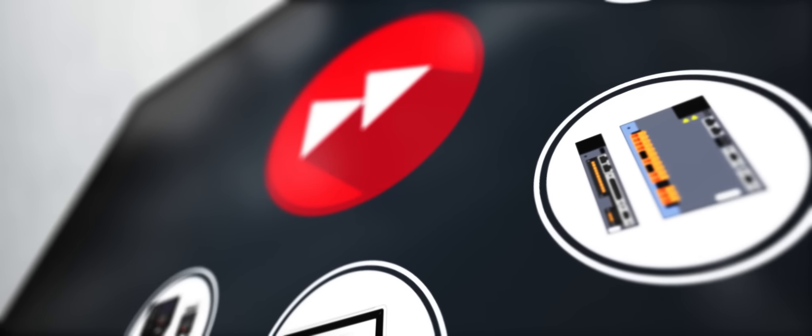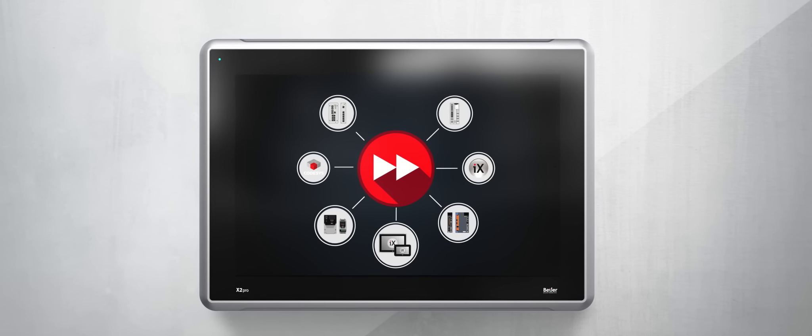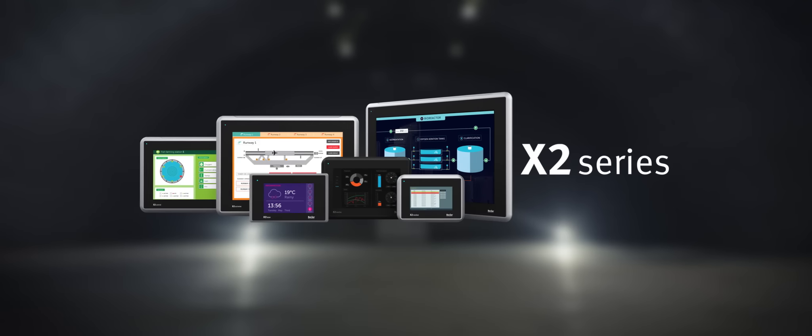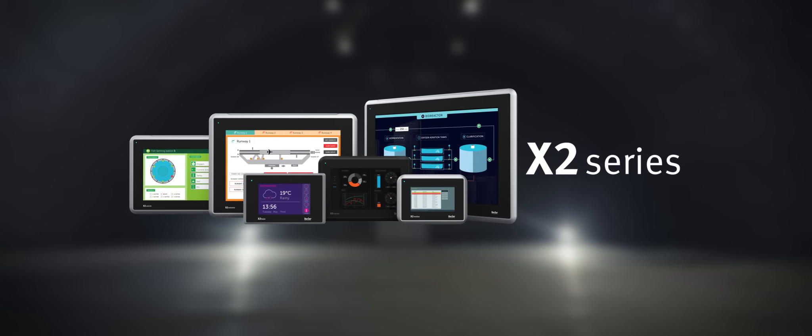Use the new Warp Engineering Studio to create integrated automation solutions faster, better and easier than ever before. We call it Fast Forward Engineering. The X2 Series.